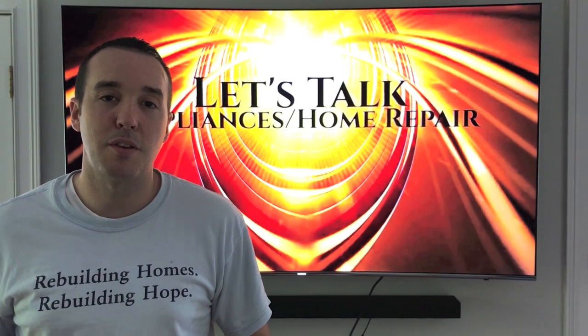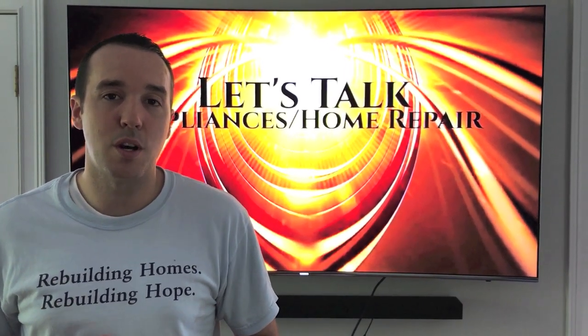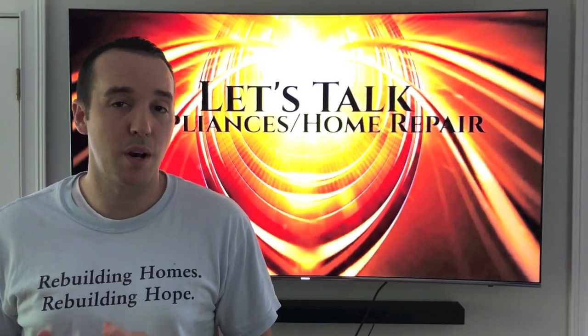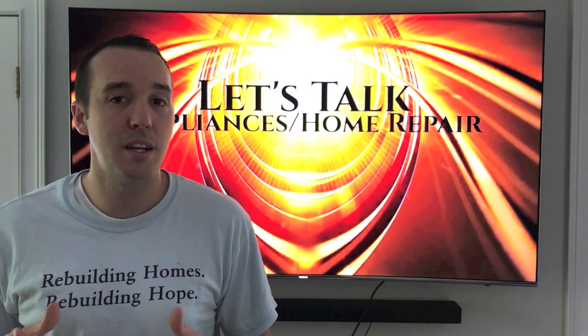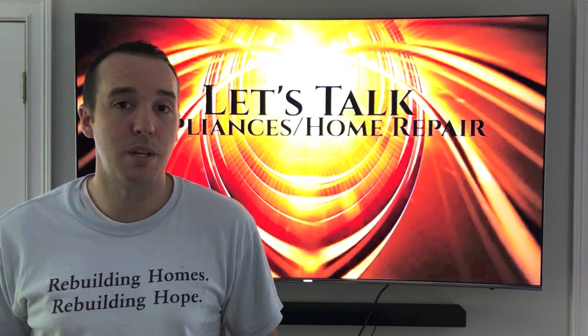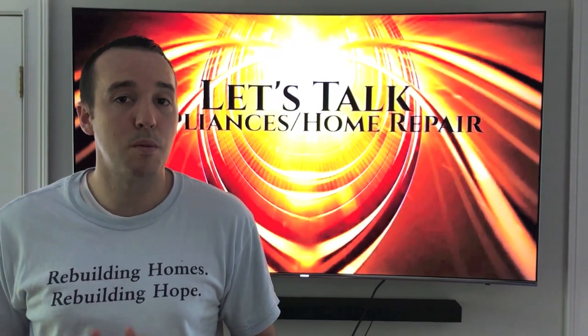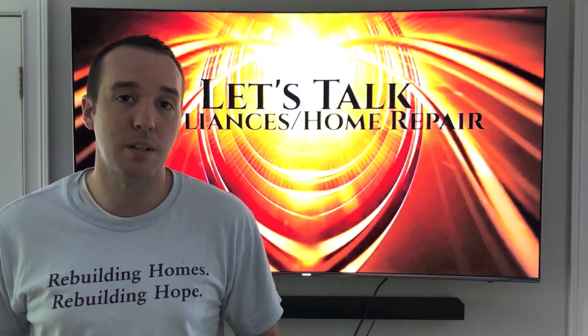Hey YouTubers, Mike Borders with the Mike Borders channel. Thank you for watching. Today we're talking about a heating element in an LG washing machine — and it doesn't matter if your washing machine is an LG brand or any other brand, all washing machines have a heating unit to heat the water, and in our case it's called the heating element. In this video I want to show you the part and talk more about what it's specifically engineered and designed to do. Let's take a look.